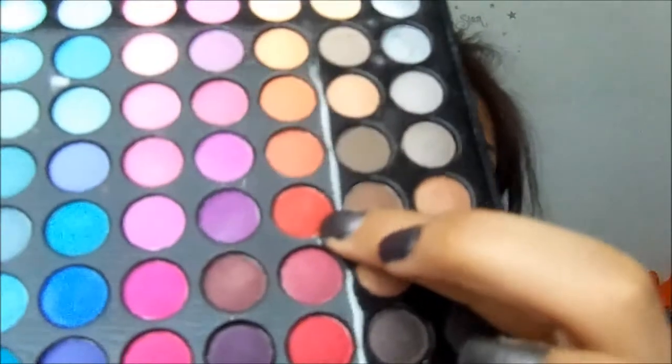Now taking a red color, I'm going to be using this one right here. And now taking my ELF crease brush, I'm going to add a bit of black.